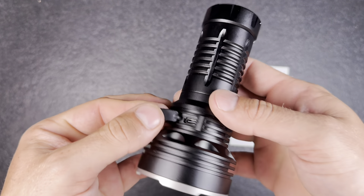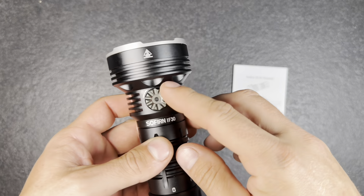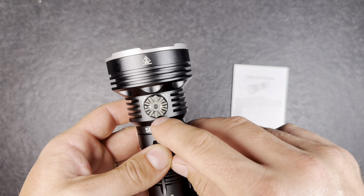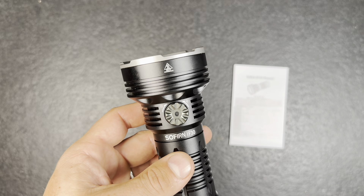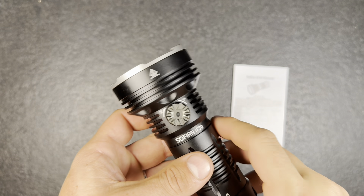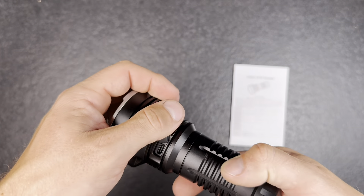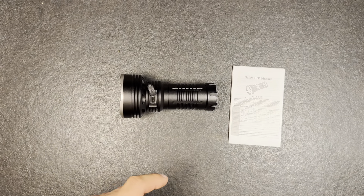There's a nice tight USB-C cover for the charging port. If you charge the light the indicator LED in the switch will blink red, and once it's fully charged it will turn solid green. I will now check the charging and power bank function of the flashlight.